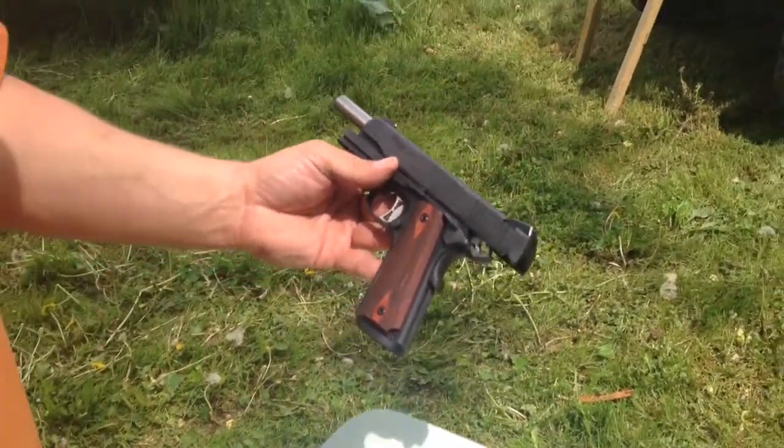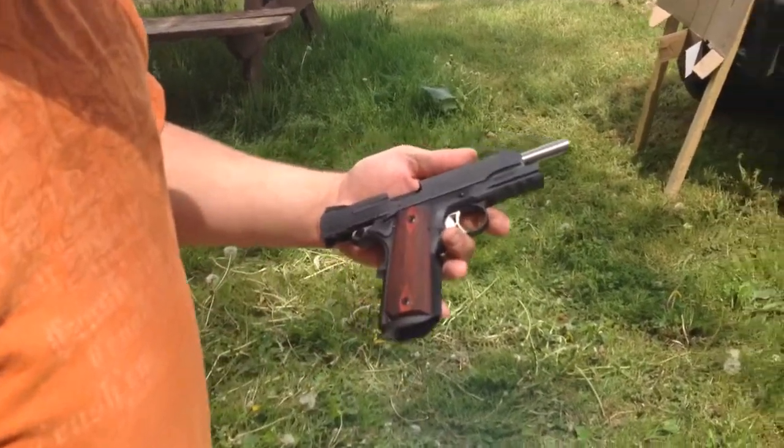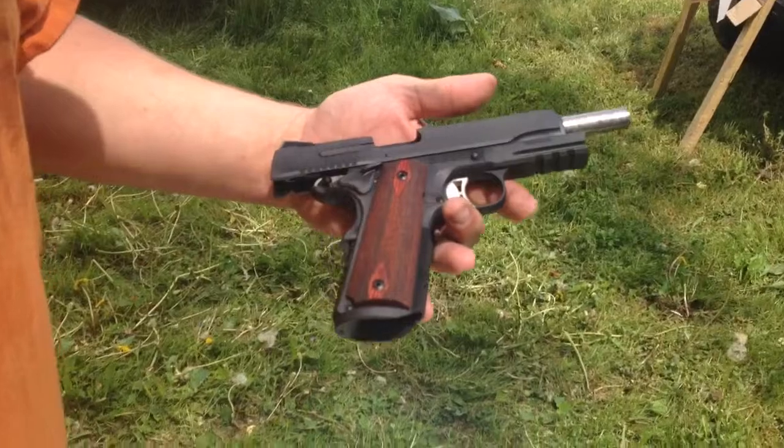This is my buddy's. I've never shot it yet, but we're going to take it and put 8 rounds through it and see what it shoots like.